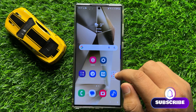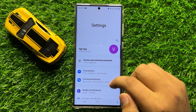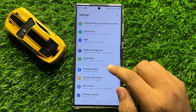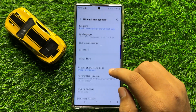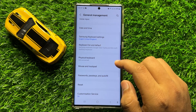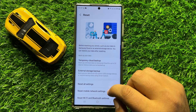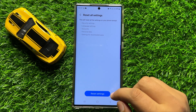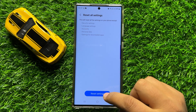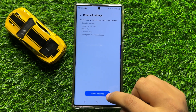To fix this issue, first open Settings. In Settings, scroll down and click on General Management. In General Management, scroll down and click on Reset, then scroll down and click on Reset All Settings. Click on Reset Settings to confirm.